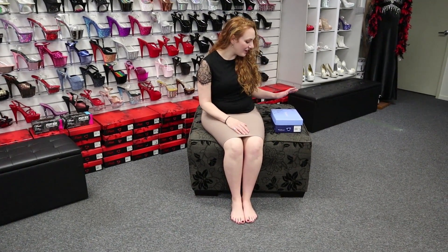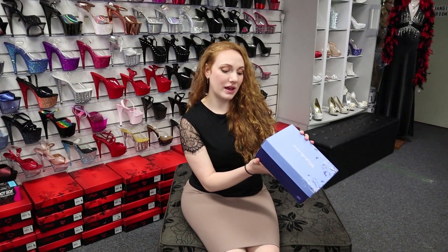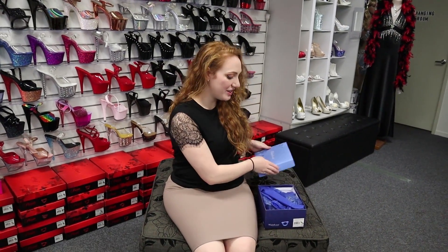Hi, Nat here at Shoes of Hollywood for another shoe review. We've got another pair of Fabulicious today. These ones are a Poise 501, and they're a leopard print. So we'll take them out and have a look at them.